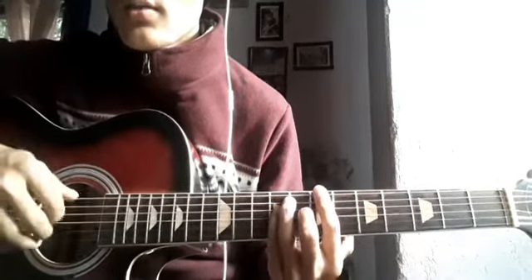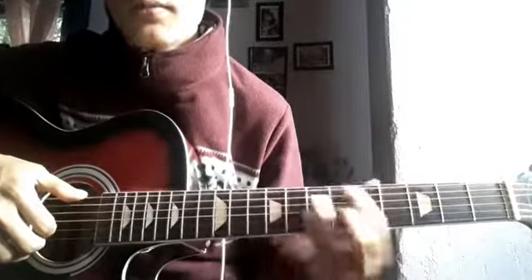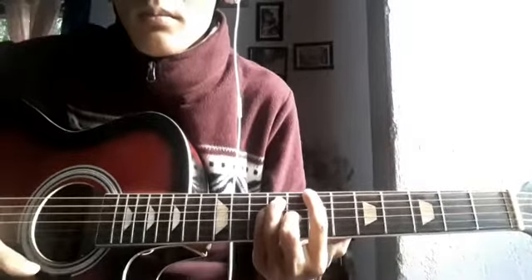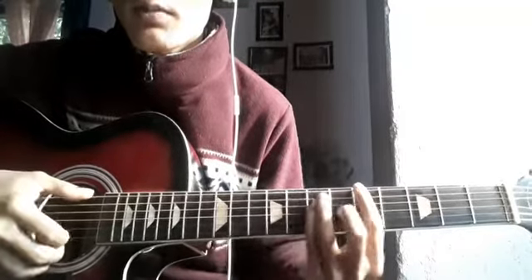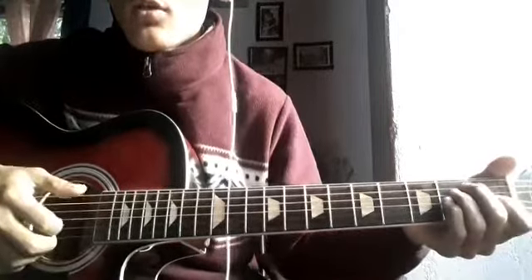Hello guys, today I am going to show you a full song with Ramna song. This is simple E major, B major with open chords, 1st and 2nd string open, 7th fret. Open A major and strumming.